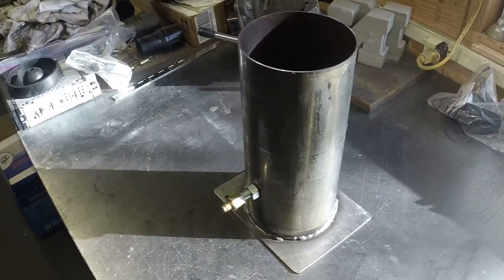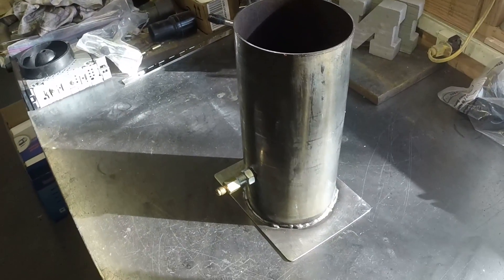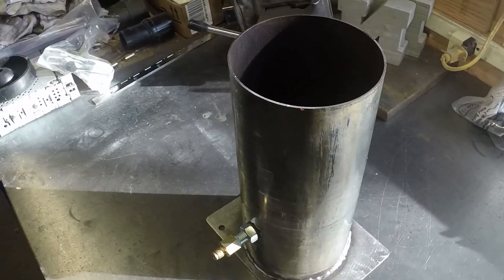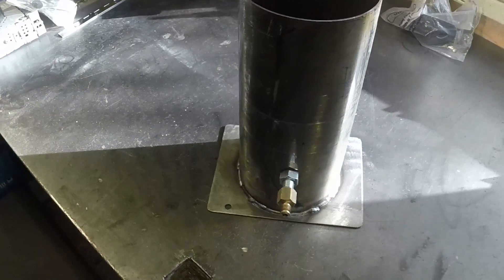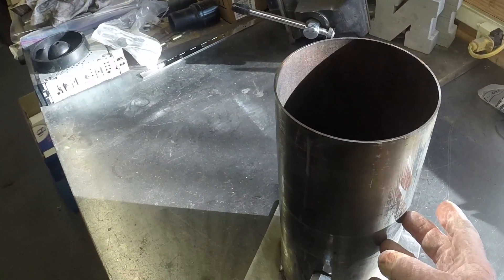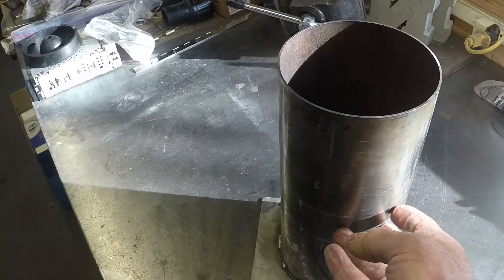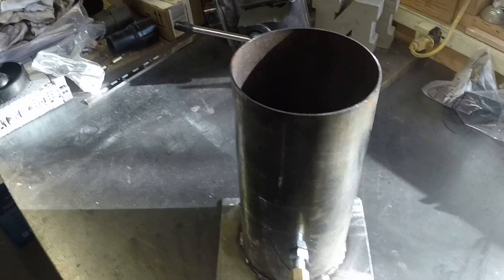What I wanted to show you here was a homemade vacuum canister for investment casting. I saw a gentleman on YouTube make one and I thought I would take my spin on it. This here is 5-inch exhaust from a large truck, from a semi, that a friend of mine pulled from a dumpster.